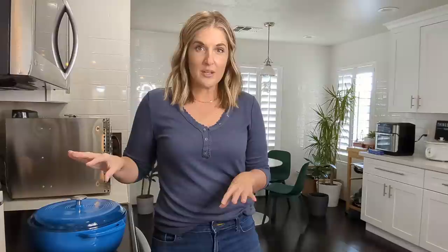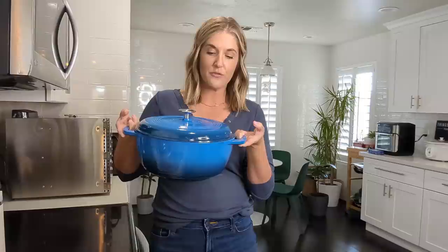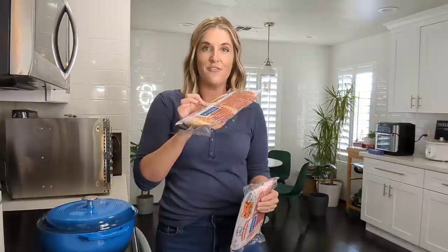While the chicken is cooking I'm gonna do a couple other things to meal prep. I'm going to do two packs of bacon in my new big Dutch oven — I've been wanting one of these enameled cast-iron Dutch ovens for a while. I ordered this one from Amazon for 50 bucks. It's about 14 pounds and really large. I think I'm gonna use it a lot for indoor cooking because I can put a lid on it and do a good sear.